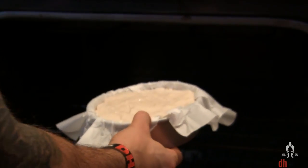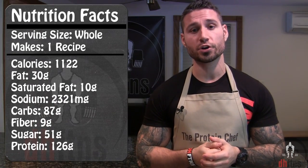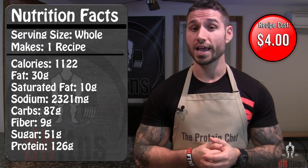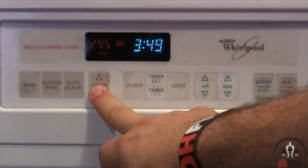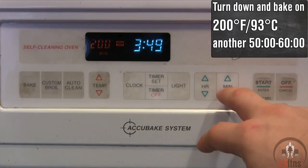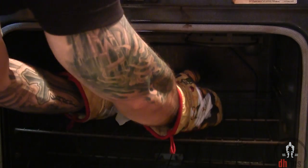Now into the oven on 325 for 30 to 35 minutes. As far as the calories go, the whole recipe has 1122 calories, 30 grams of fat, 87 grams of carbs, and 126 grams of protein. After 30 to 35 minutes, turn your oven down to 200 and cook for an additional 50 minutes to 1 hour. After an hour it does look done, so I'm just gonna take it out.